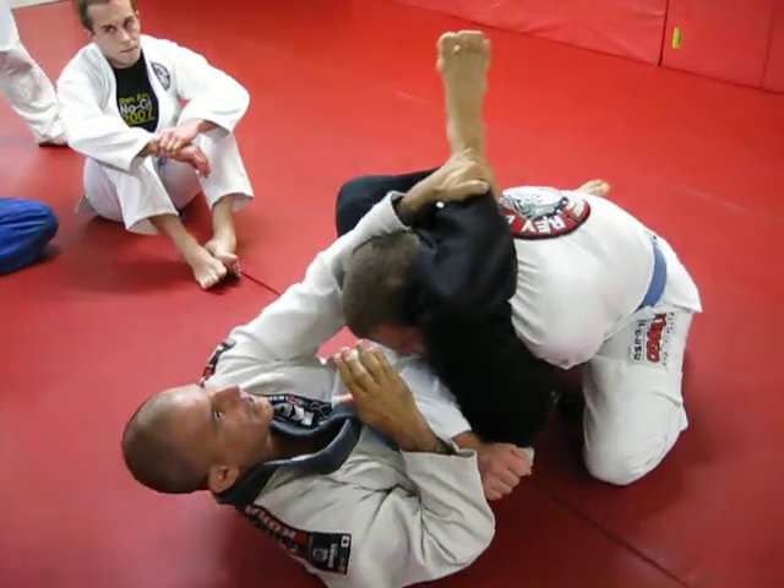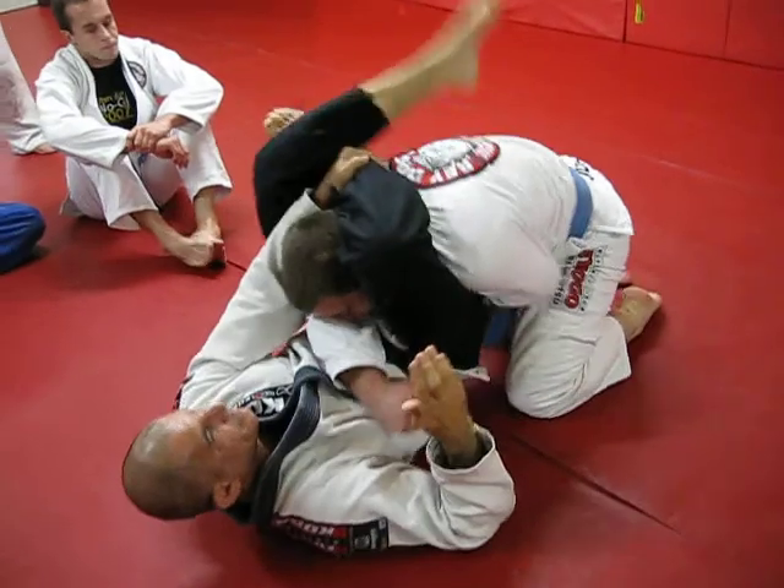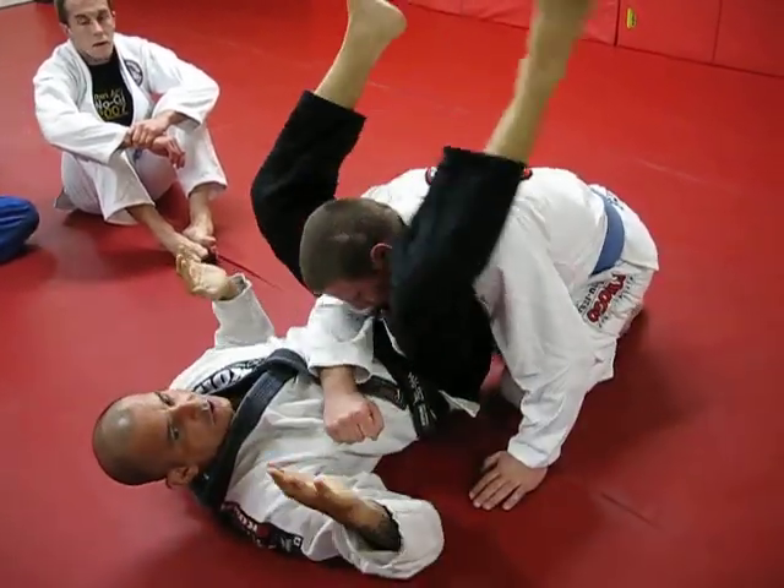From here, I just play here. Left. Tight. Two hands.